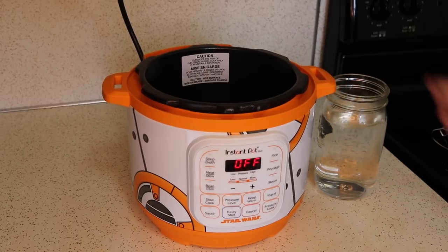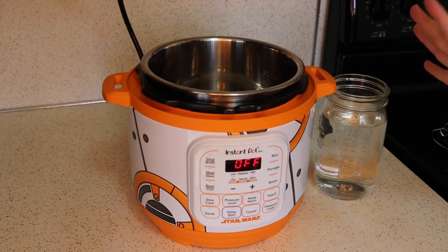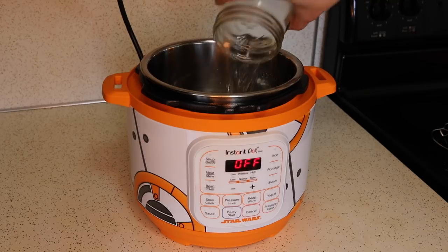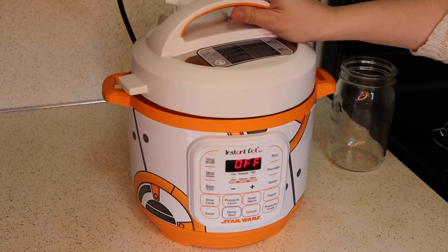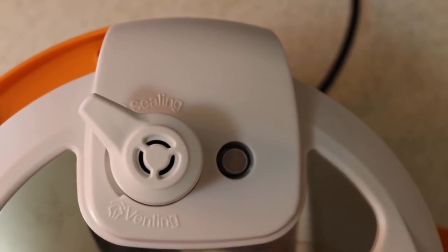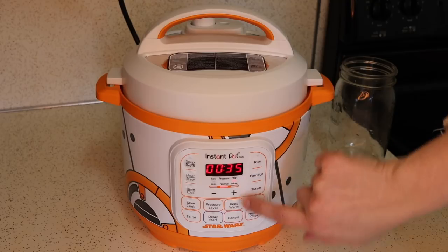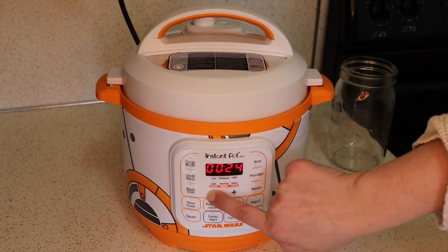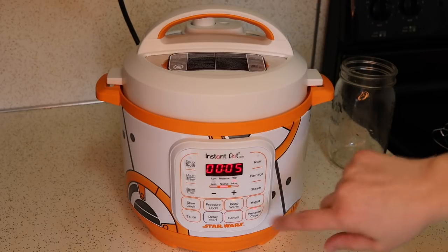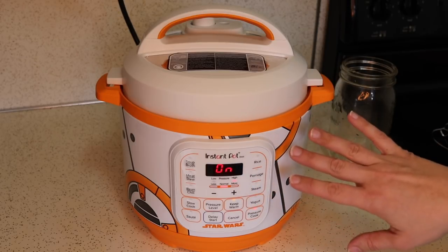The water test, or initial test run as they call it in the manual, is very simple. It consists of cooking three cups of water at high pressure for five minutes, then doing a quick release and just making sure everything comes up to pressure and works the way it's supposed to. I'm adding in my three cups of water, placing on the lid, and making sure that the valve is put to the sealing position. On the lid it says sealing on one side and venting on the other. I'm selecting pressure cook — it's already on high pressure — and I'm going to use the minus button to go down to five minutes. The little pin will pop up when it's up to pressure, and then the minutes will start counting down.